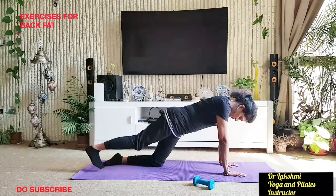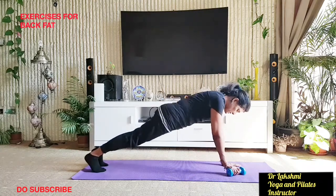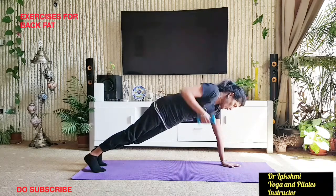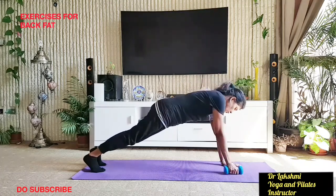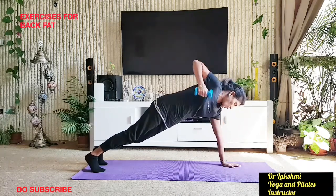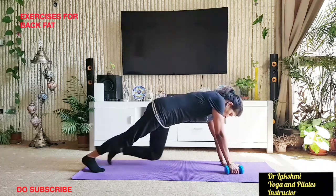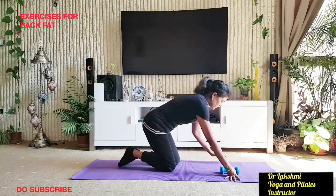Now come up into plank. Tuck your toes, feet hip distance apart, and take your weights. Engage your core — you are engaging your tummy and back. Just lift the arm up for 10 repetitions with deep breathing. The key point to remember is you are pushing your elbow up — that is how we are using the back muscles.